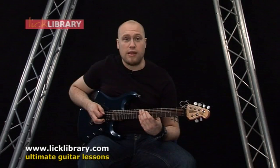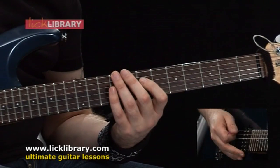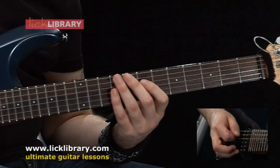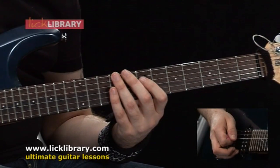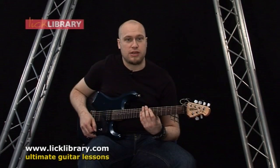Then we're going to play fret nine on the A string, then eight to seven on the D, then we're going to play eight on the A, then seven to six on the D. So the whole riff should sound like this.